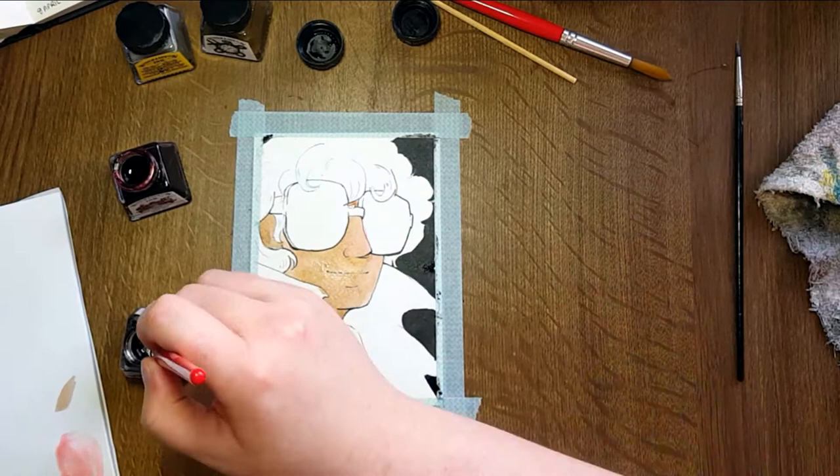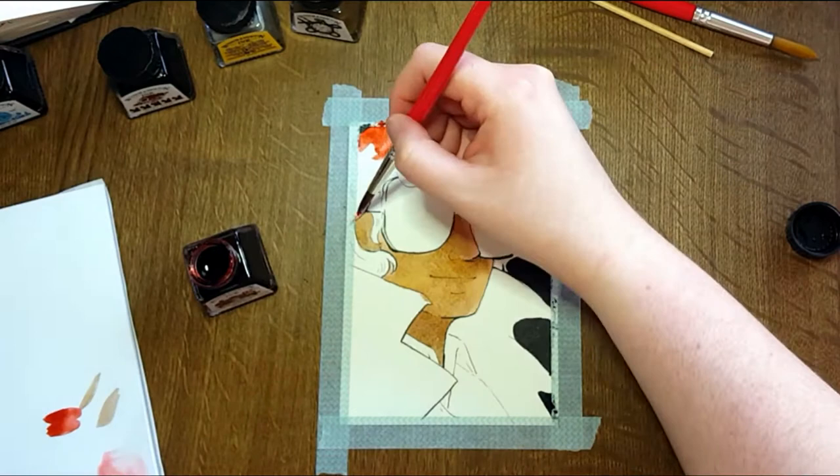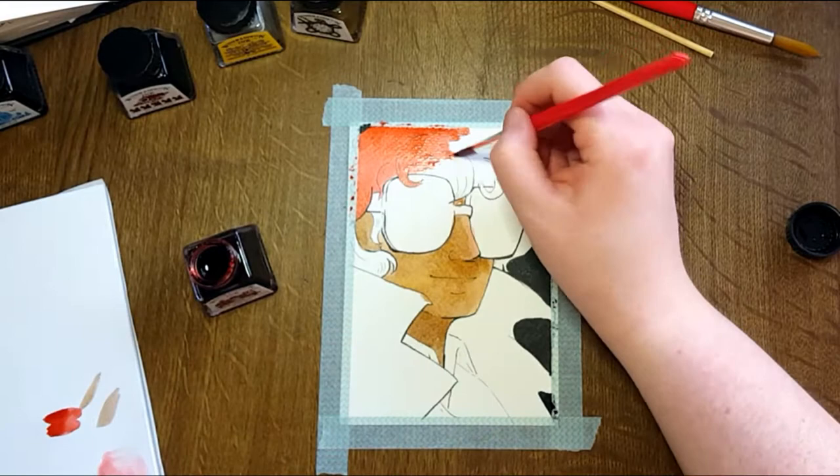The inks laid down well and created a lovely flat color. They weren't as saturated as I was expecting, which I think is normal enough for a drawing ink — sometimes you want your lettering or line art to be present without overwhelming the color of the actual piece.